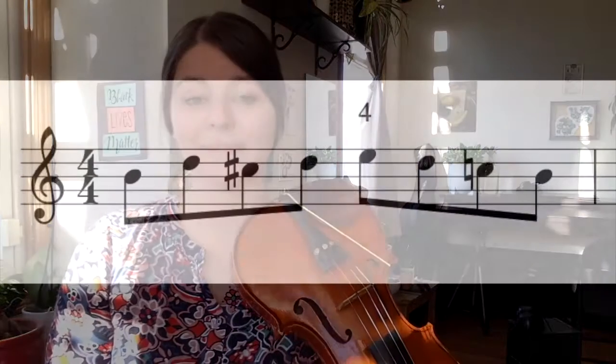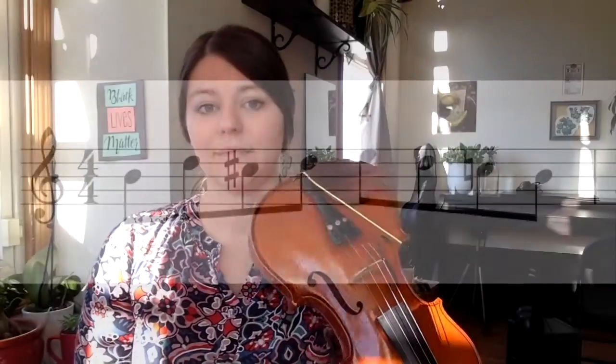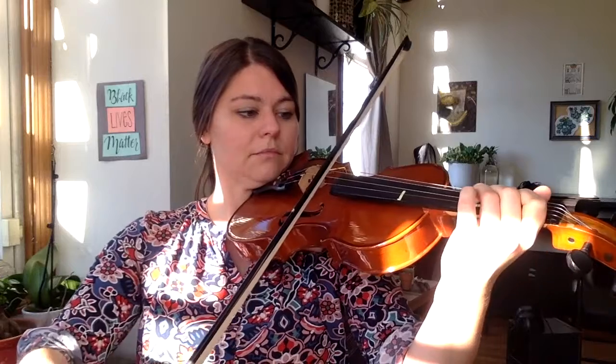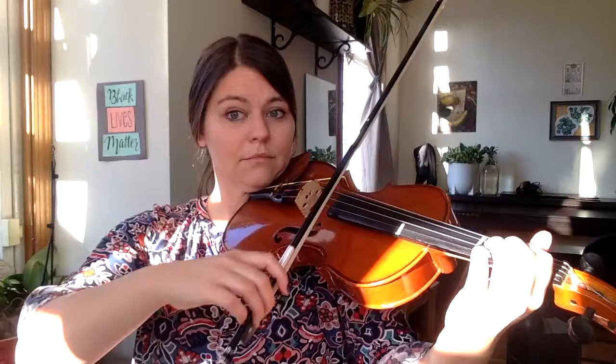You can pause on the next screen and play it three times. Now let's add some bow choreography. We'll use a quarter bow on each note to make four stopped quarter bows. Pause on the next screen and try three times.